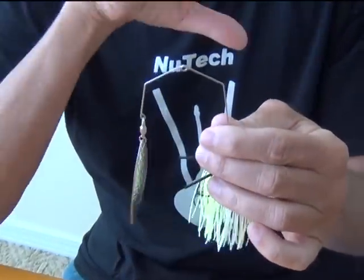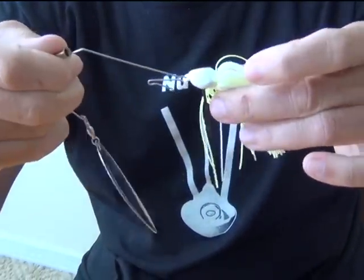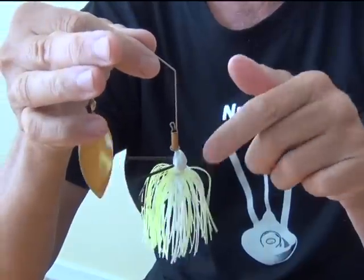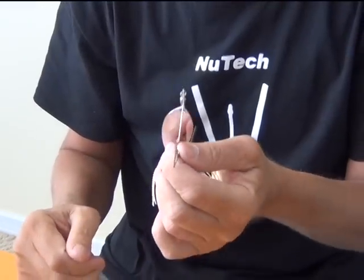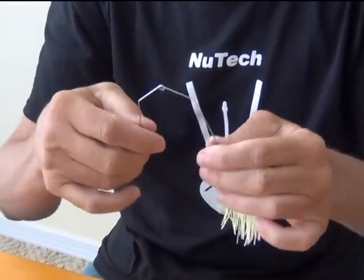Another feature — and again, this is performance-wise — this is the run true frame. First thing is you can change your head simply by unsnapping and rolling the head off. It allows you to be more flexible on the fly; you can put a different size head or color on there. Also, that frame is designed totally different than traditional frames. What this does is it allows it to run true at any retrieve speed. Even if the wire's been out of line, it'll still run straight as a die and not roll over. Do this with any of your spinnerbait frames — bend them out straight and let them go and see if they snap right back into shape. And this is not titanium; it's regular spring stainless steel like everybody else uses. The reason it does that is because of the technology in the frame.